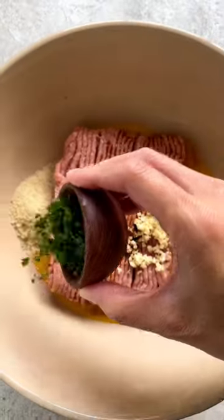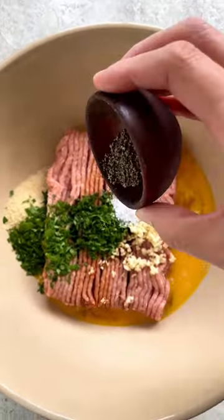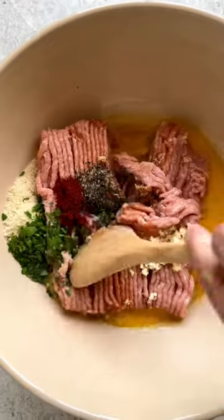No more boring and dry turkey burgers. This is how you do it right. In a large bowl add 1 pound of ground turkey, egg, breadcrumbs, soy sauce, garlic, parsley, salt, pepper, onion powder, and paprika.